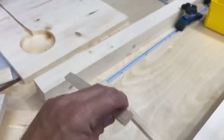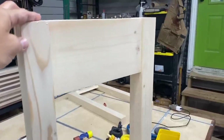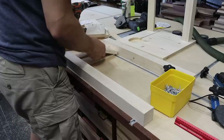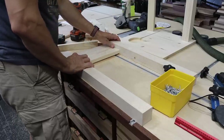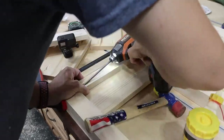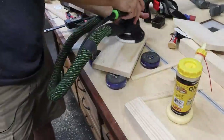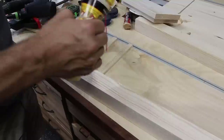I cut some quarter-inch strips and laid them on the table to get a quarter-inch reveal. Put those strips down, lay your apron on there, and then put a little bit of wood glue and screw everything in with pocket hole screws. Make sure you sand everything before you start assembly — it makes your life much easier. I'm using inch-and-a-quarter pocket hole screws for this whole assembly.